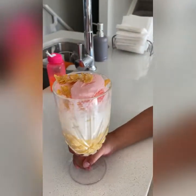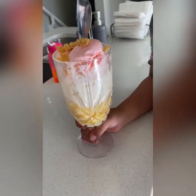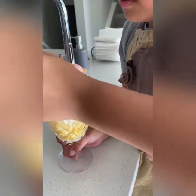This is quick — it's already done. Let's eat it. Try it first. I'm going to try the ice cream with the corn.